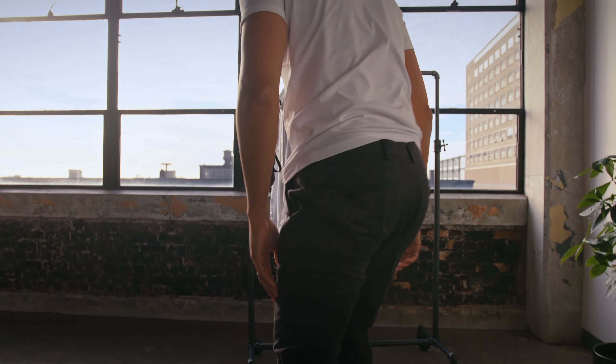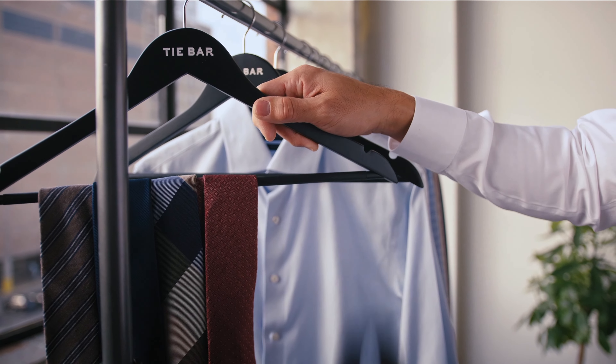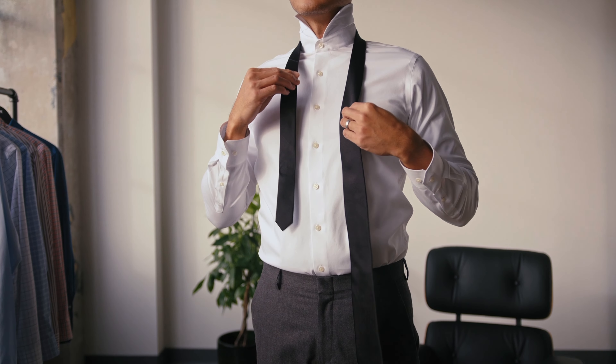There are many different tie knots, but only one that works with any shirt collar in your closet: the forward hand. Always start with the wide end on your left side, while keeping the skinnier end two buttons above your waistline.